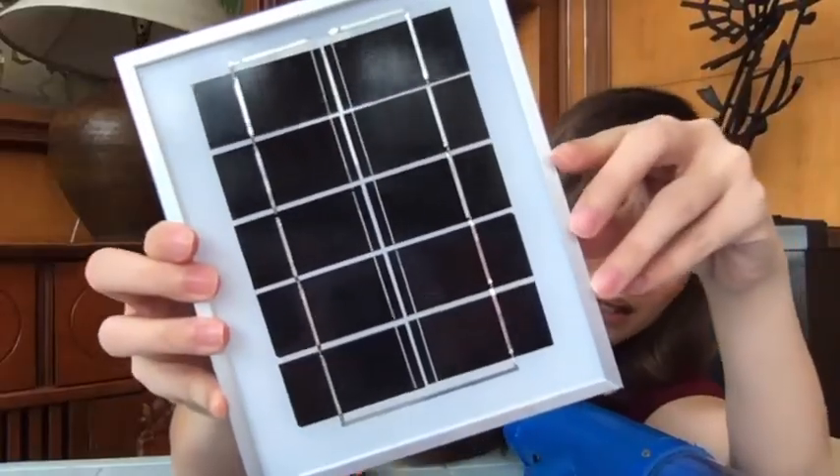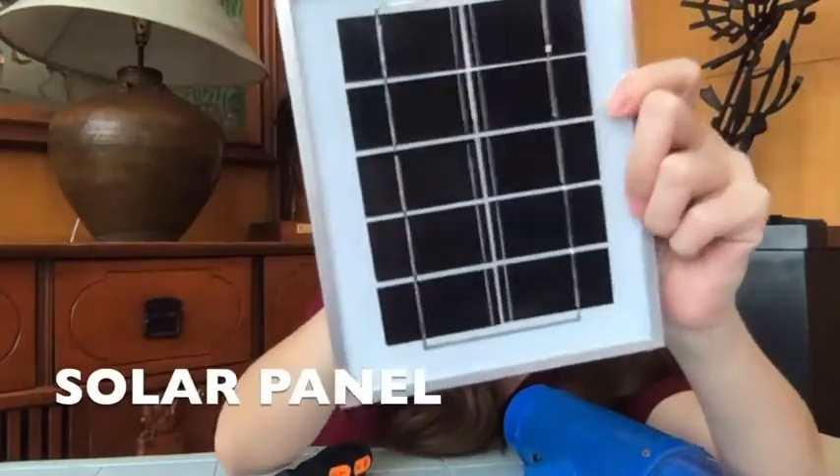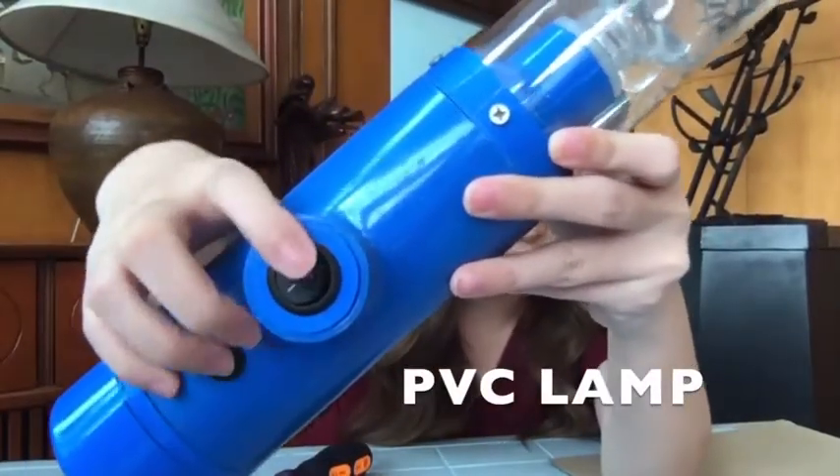Paano po? Pakigayos. Meron tayong special helper ngayon. Yung nagayos ng buhok ko, siya na rin ang magpapaayosin ko nito — yung solar panel. At meron siyang switch dito.